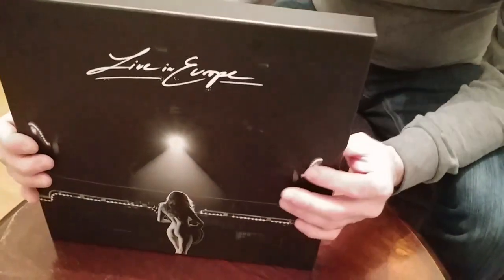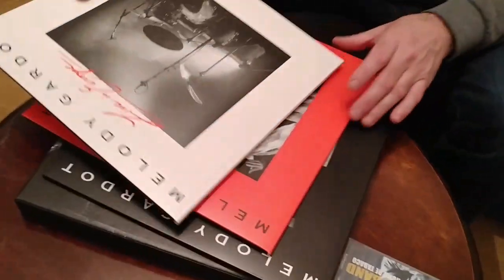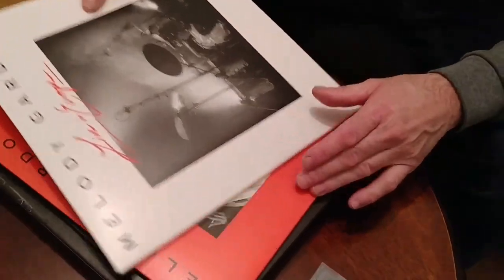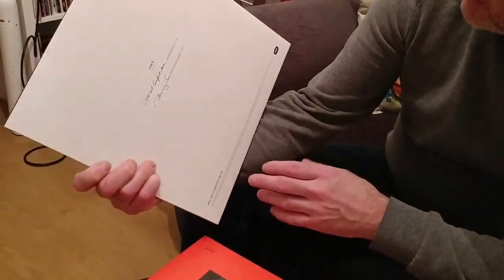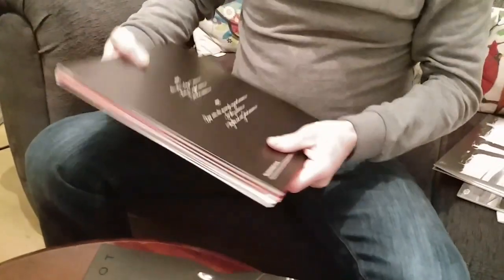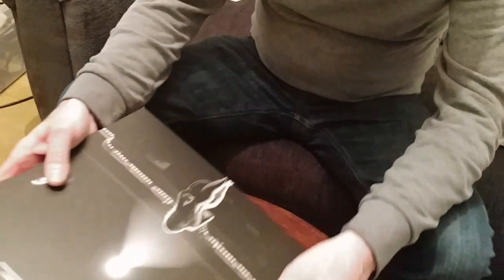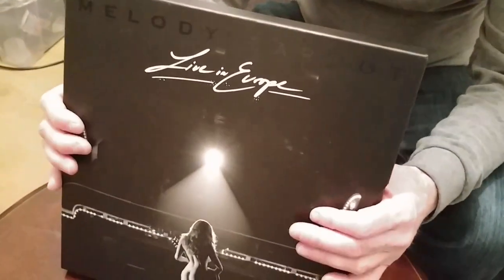Now this one is fabulous. This is Melody Gardot, Live in Europe. This is a three album box set, and basically this is real audiophile quality — this is 10 out of 10. It's got loads of tracks on there; not hits as such, but they are hits in the jazz world. I really recommend this one. You can get it on CD as well, and probably on all the music streaming sites. This isn't cheap to buy — I think this was £50 — but it is a fabulous album.